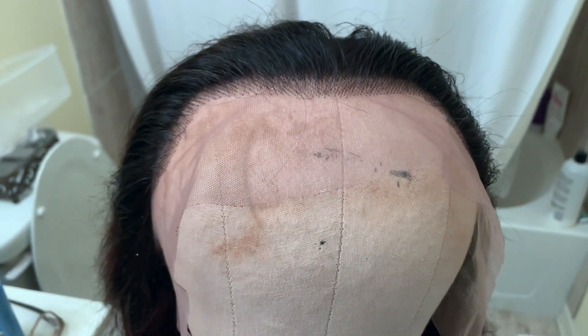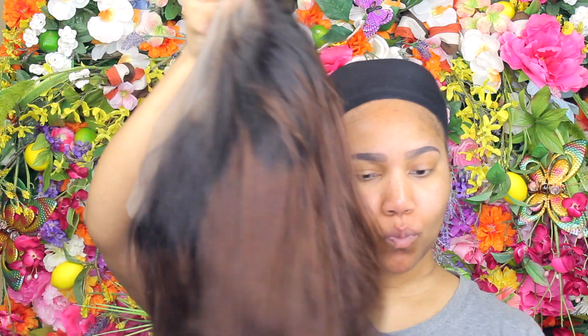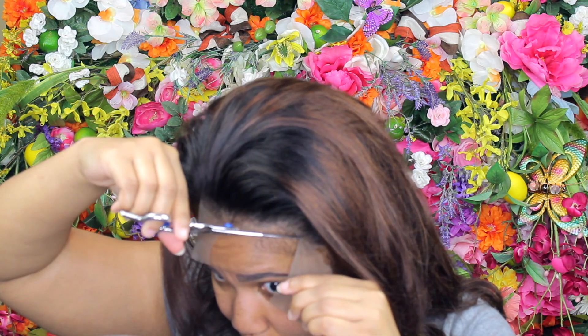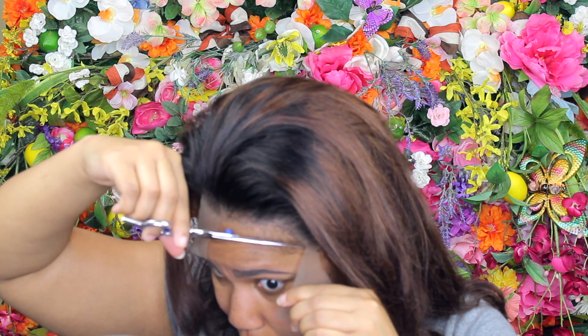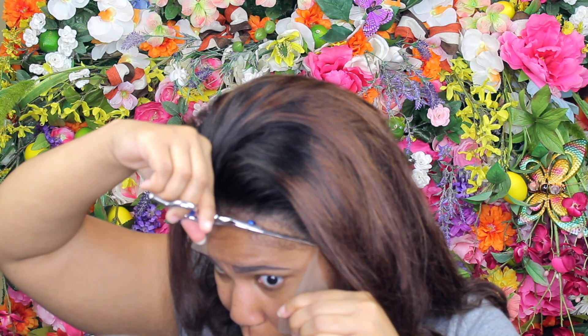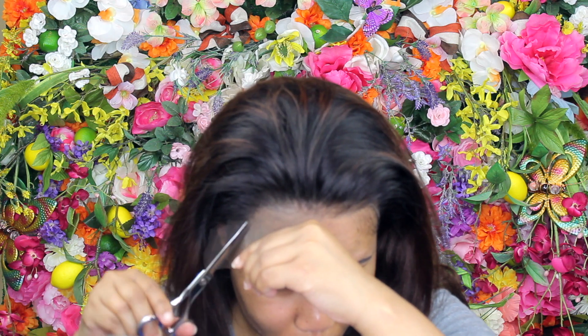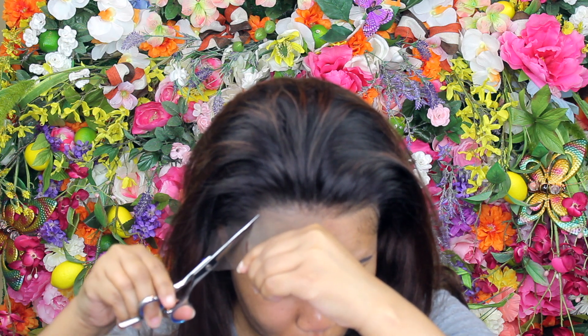As you can see, the color is blended very well — the black roots are rooted throughout. This wig doesn't have a set cap size you can order, but I feel like it's big enough for all head types and you can adjust it as you're cutting the lace. I always have trouble with my ear tabs, so just take your time with those — that's why I didn't show that part, because it takes me a long time. This is all in real time, so I made sure not to speed it up.